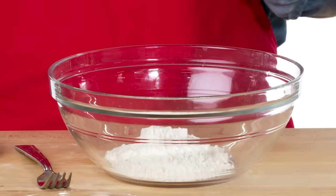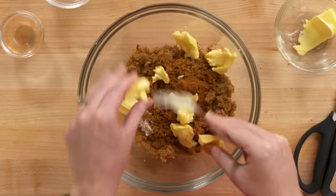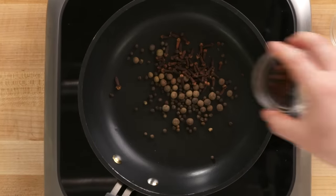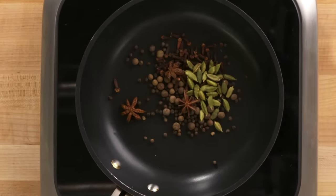My next step is I'm gonna make the mixture for my crumble that'll go on top of my pie. I'm just gonna mix together flour, brown sugar, cinnamon, and butter. I do not believe that this is something you can overmix. Black pepper, allspice, clove, star anise, green cardamom, and cinnamon sticks.